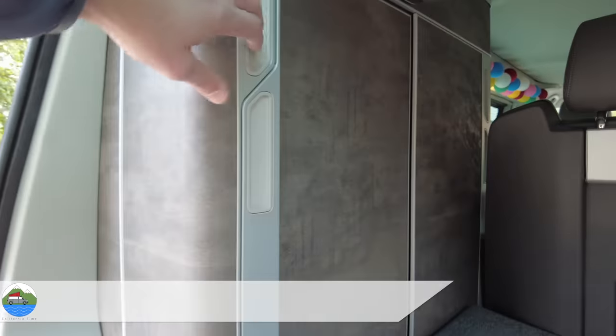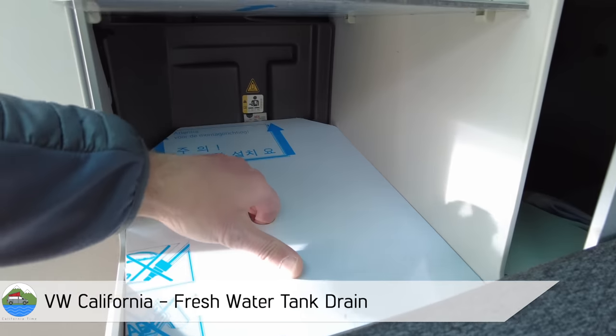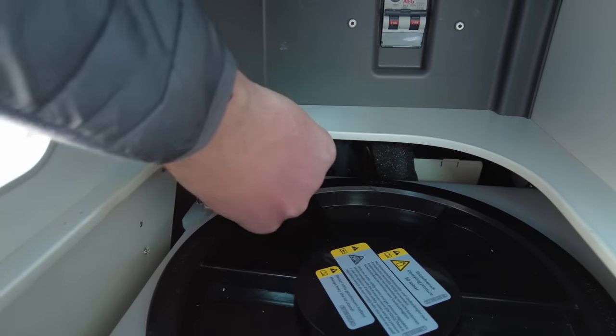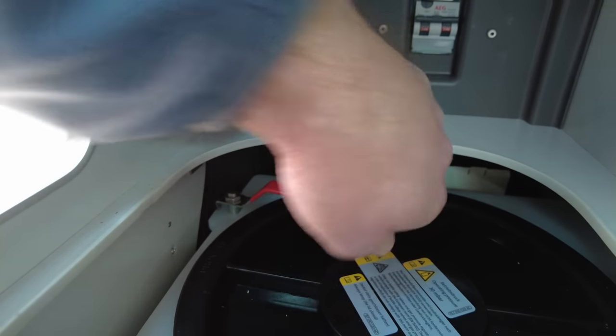Then we run it through the tap for a couple of minutes or so going into the waste. We pour some more down the sink of that made-up solution into the waste as well. Then we go for a drive in the van because it sloshes it all around all over the place and gets it covered inside all of the tanks.